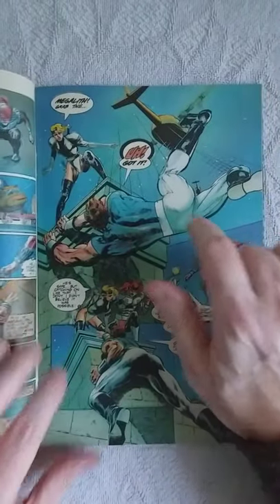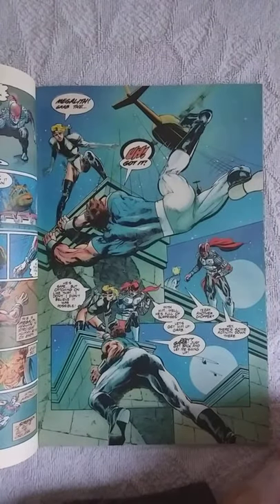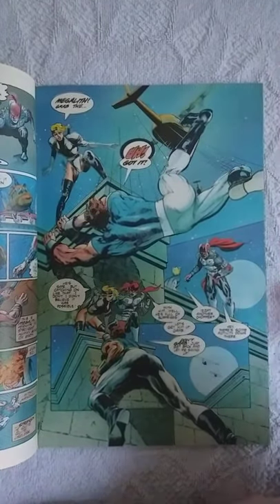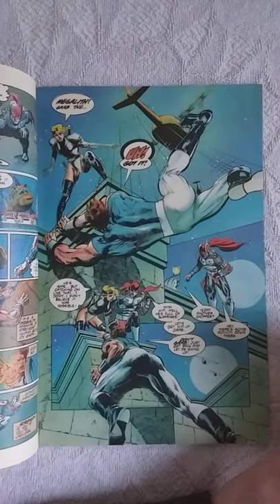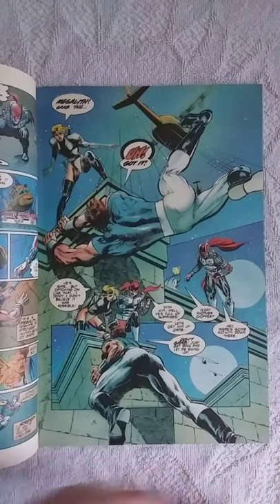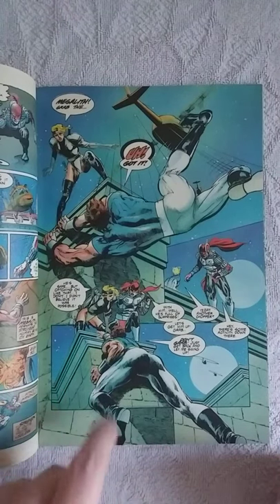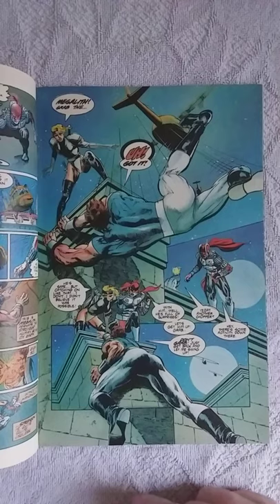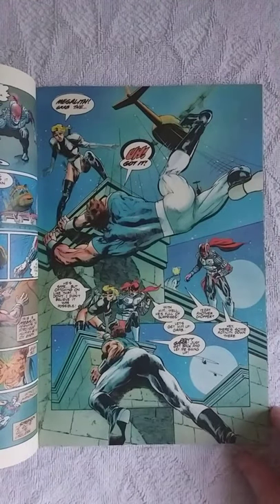What happens next is that Megalith wants to jump onto the helicopter that the terrorists are escaping in, but part of it breaks down and he falls — but as you can see, he saves himself. And I must compliment the writing here: Summary says she didn't believe catching on like that was possible, and Armor says, well, with him, he's full of surprises.